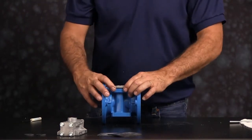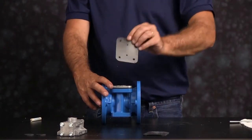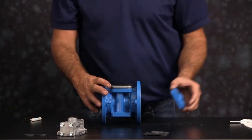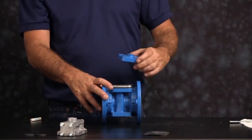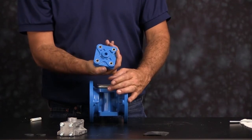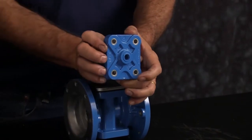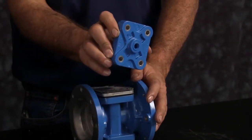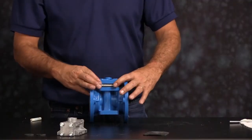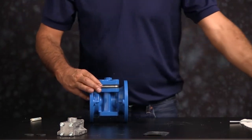The air inlet cap gasket can go in either direction. Using our original air inlet cap, set that on top of the stack up — it can go in either direction. Thread in the four bolts. Then torque them down in a crossing pattern to the torque specifications found in the service and operating manual.